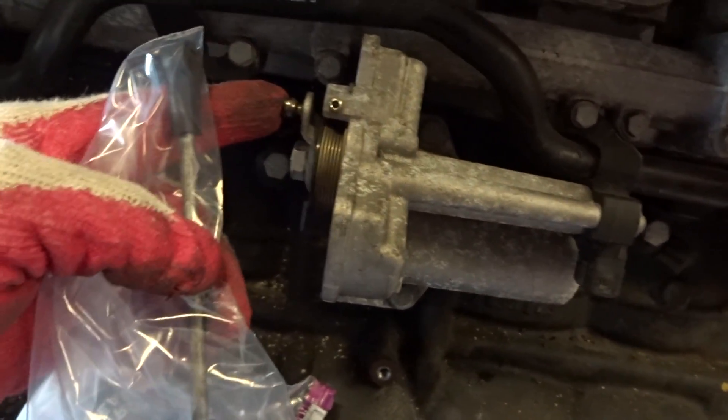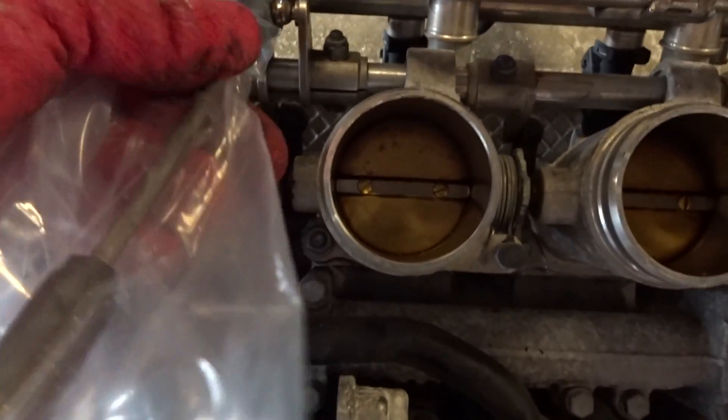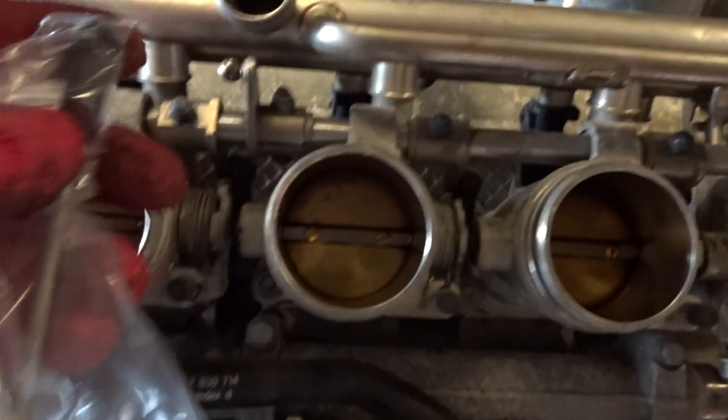I'm going to start with this hard fuel line, so first I'm going to remove one bolt here, one bolt right here, and then disconnect it from the fuel rail up there. So I took off this connecting rod that connects from the throttle mechanism to the throttle bodies. To take it off, it's just seated in a ball, so you just have to use a flathead and pry it off gently.